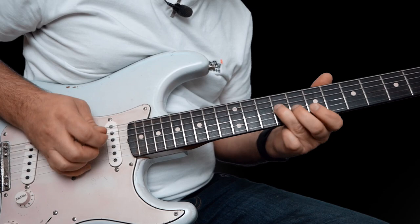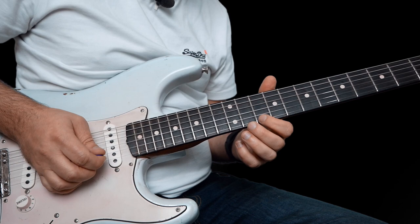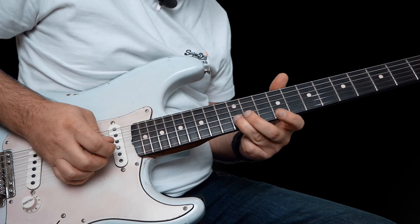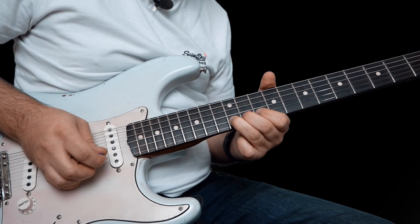So this lick here — it's a cool one. Starting on 12 on the high E, bend up, let down, repick. Last two notes are 10 on the high E and 12 on the B. Then we have this phrase: 12 on the B, 9 on the high E, pull off here, 10 to 9 on the high E, 10 on the B, 9 here on the G. Inside back to 7 on the G. And then 9 on the G, and then climb up on the B string: 7, 8, 10.